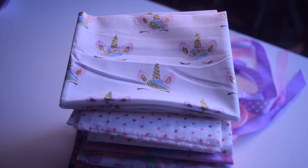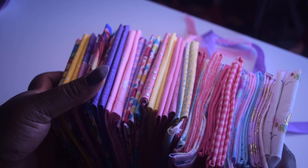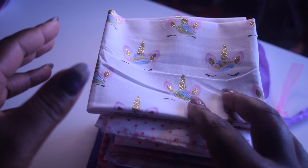Hey there, doll people. This evening I'm sitting next to my window and I just want to go through these fat quarters that I found at the thrift store yesterday. There's quite a bit here and I kind of just want to look through them with you guys.